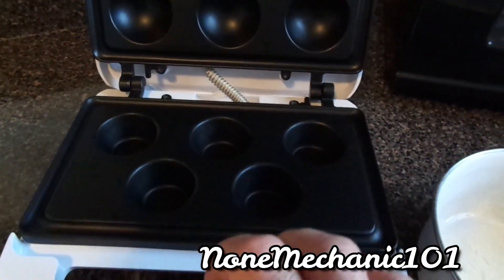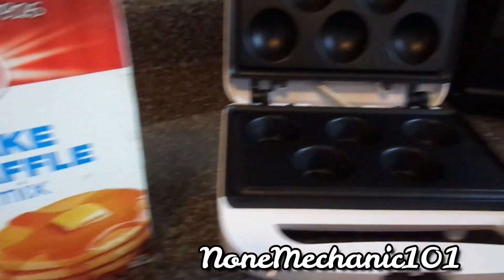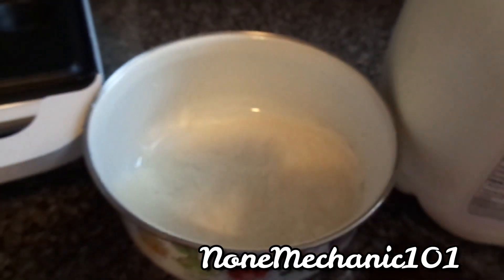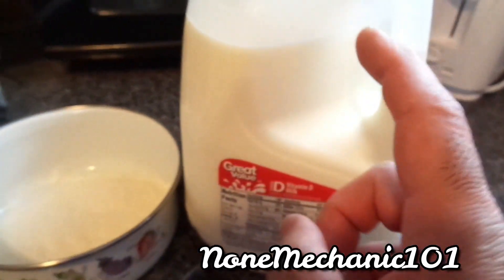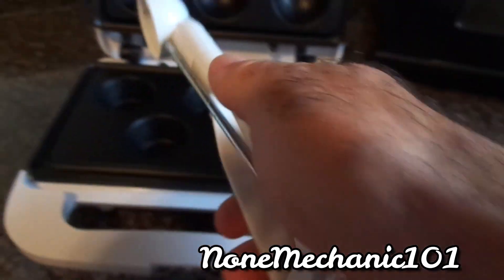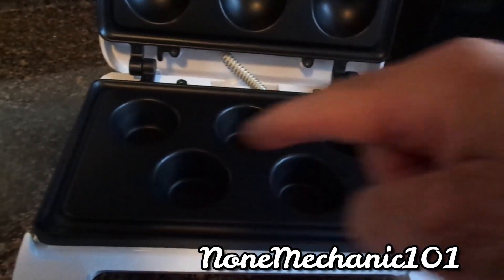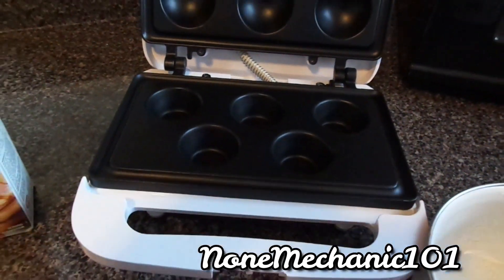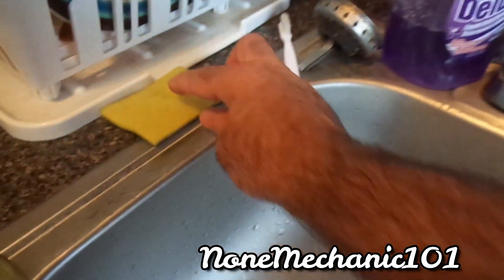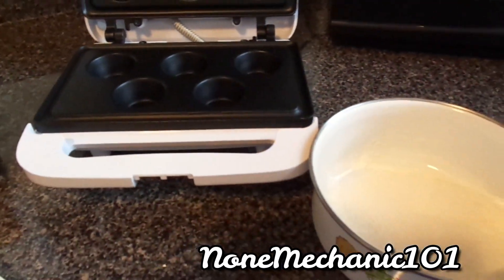It's supposed to be a five-minute muffin maker, so I'm going to be doing pancakes. As soon as you plug it in, it starts getting hot. I'm using complete pancake and waffle mix — I already put a little bit in here. It says just add water, but I'm going to be using milk. It came with this little scoop. There are no instructions in there, so I'm not even going to put any grease on it to see how it comes out.